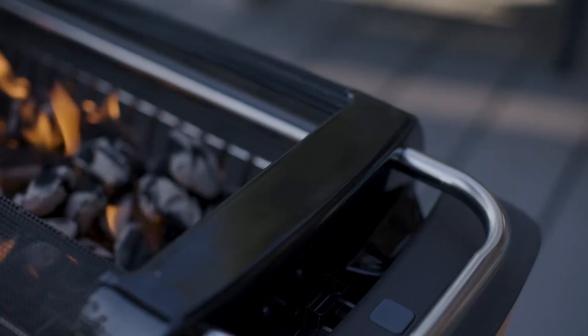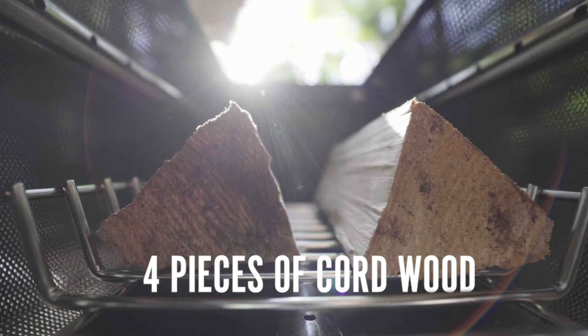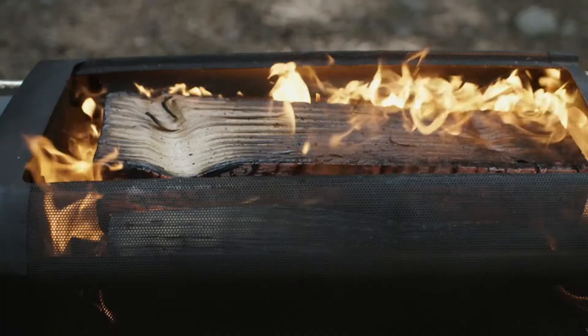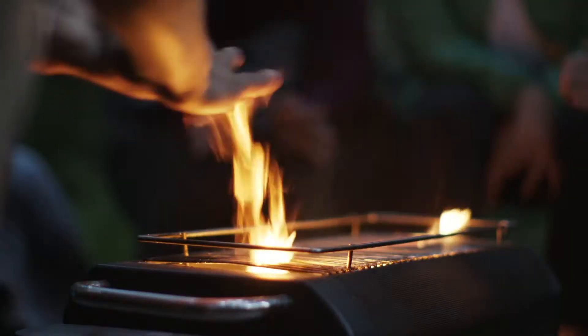Improved high-temp enamel coating provides maximum durability from the elements and easy cleaning in between use. The burn chamber can hold up to four pieces of cordwood at a time, and with the hyper-efficient burn, you get a roaring campfire with half the fuel typically required. So you can do more with less.